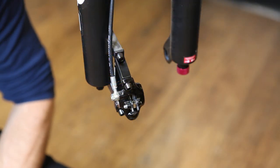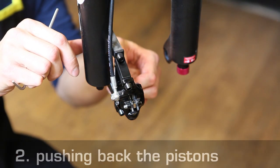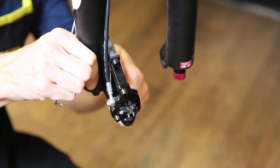The first thing to do is to remove the wheel, which we've already done for the video. Then, with the brake pads still installed, push the brake pistons completely back into the caliper body, preferably using a plastic object.